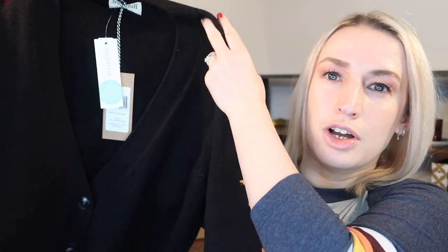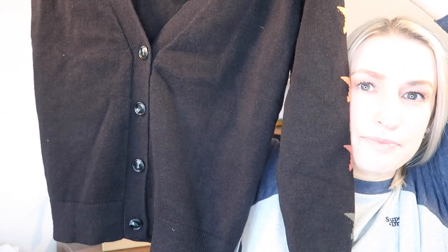First up is a star cardigan from Sugar Hill Brighton. Hannah says: 'I know you love this brand — let me know if the black is okay, I tried to look for it in navy but sadly we don't have it right now.' I really like Sugar Hill Brighton — it's a brand I'd never heard of before Stitch Fix and I've actually gone to their website and bought items independently since. At the front it looks like a standard black cardigan, but it has stars on the arm — I love stars, so big plus for me.